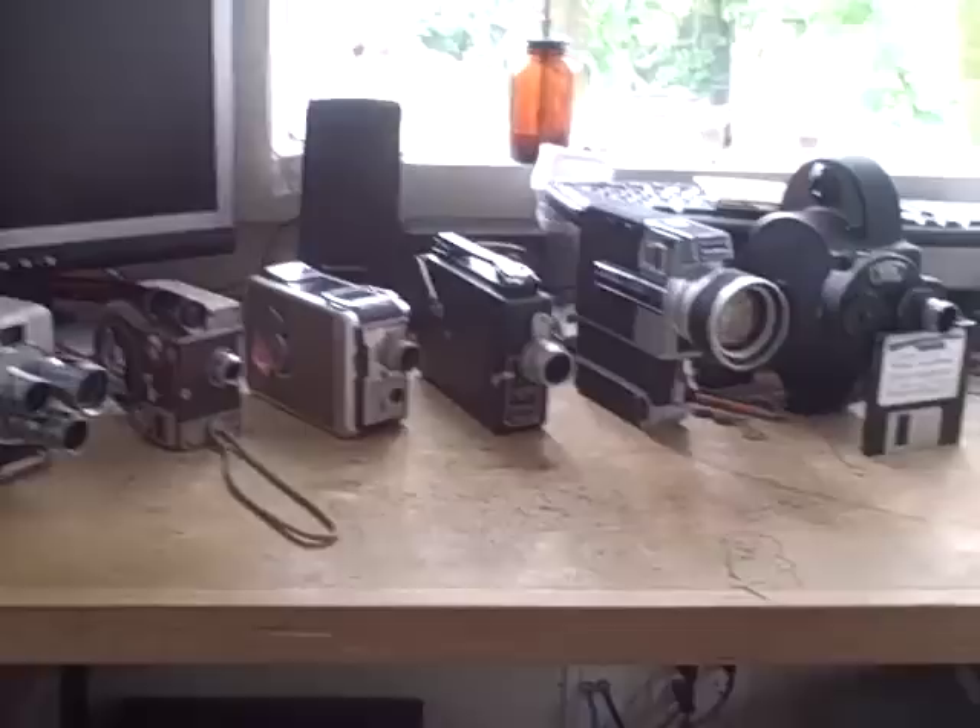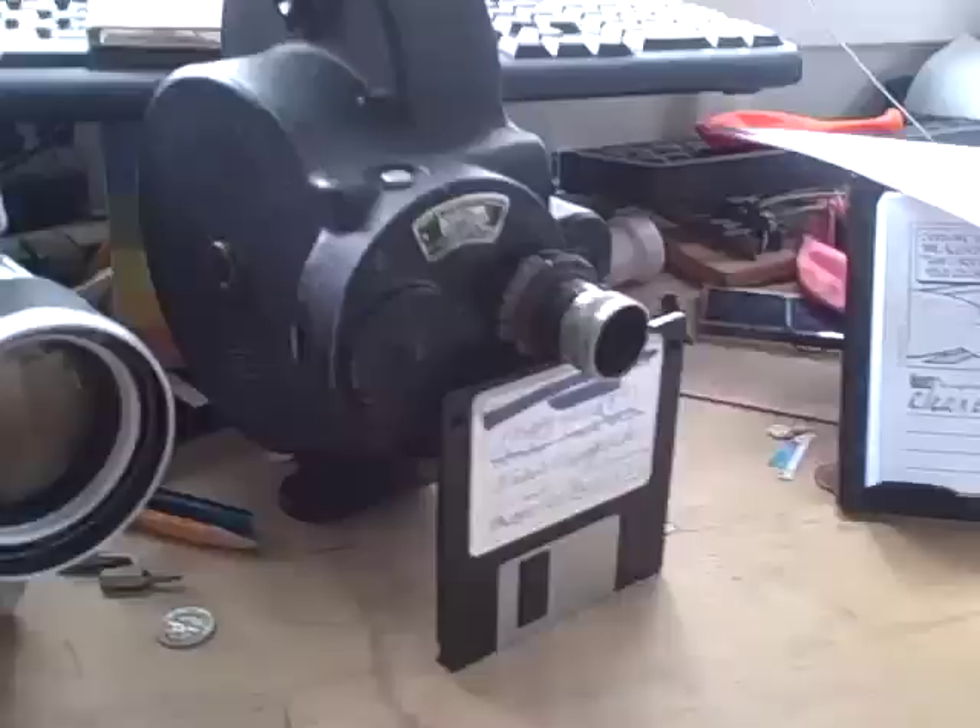Hi there everyone, this is my lineup of cameras — 8mm to Super 8 to 16mm cameras. This being the first one that I got back in 2006, and this being my latest acquisition that I got almost a month ago from a friend.